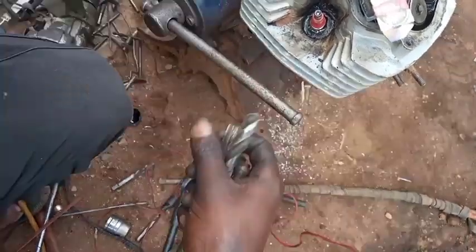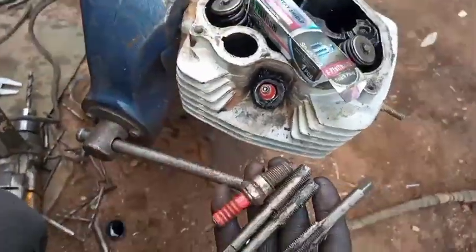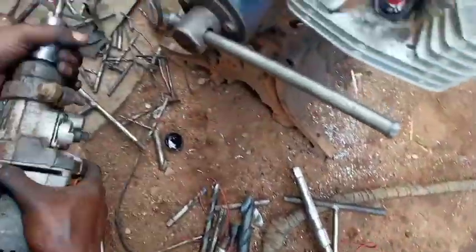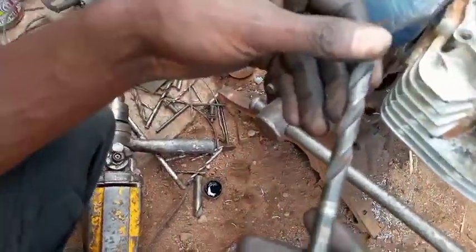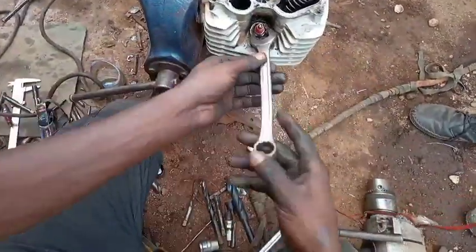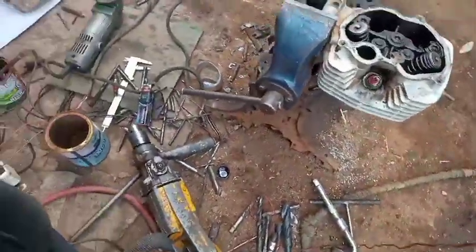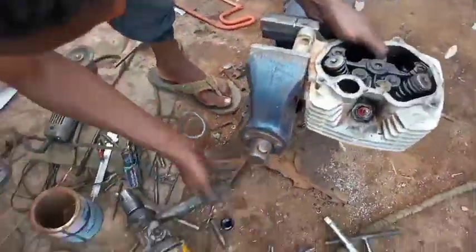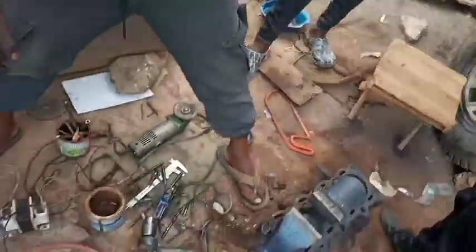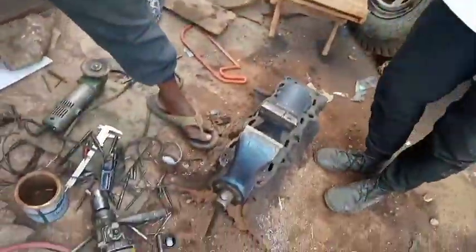We used a drilling bit of 12 millimeters to drill inside the iridium coil, and after drilling inside the iridium coil 10 millimeters we used a tapping bit of 12 times 1.25 inside, because the spark plug is 12 millimeters times 1.25. We drilled with a 10 millimeter drilling bit inside our iridium coil. That's all for today. Thank you for watching - please subscribe, like, and comment. Learn with me on the Free Thread YouTube channel.